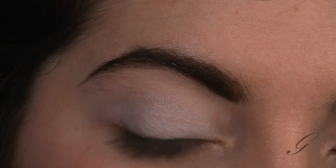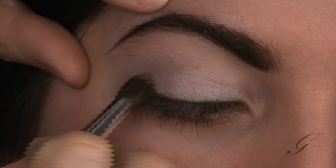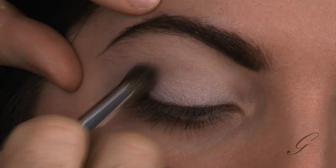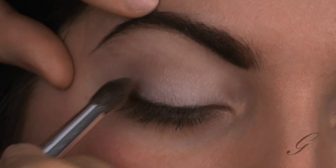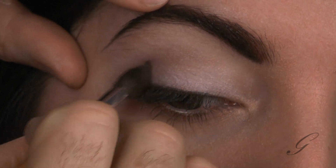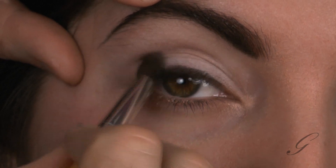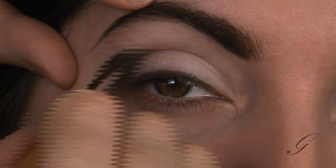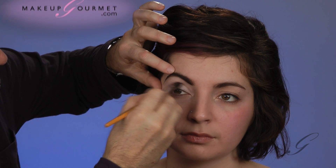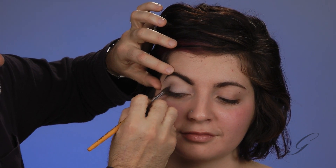Now the contour has to look super natural. So pick your most natural-looking taupe shadow. Start from the outer corner and blend that color across the crease. I had her open her eye a little bit just to make sure I was capturing her crease just right, and I'm going to create a nice natural crease right in her eye there.